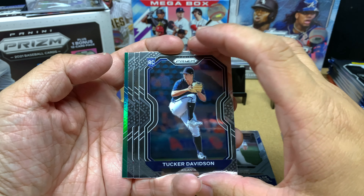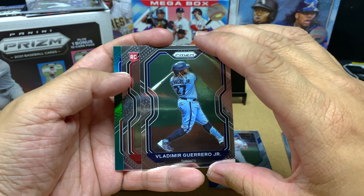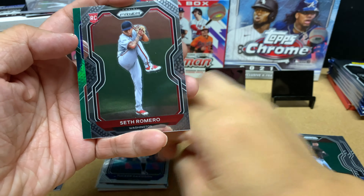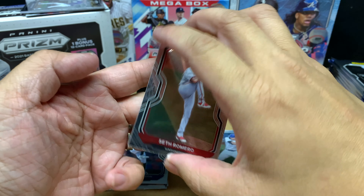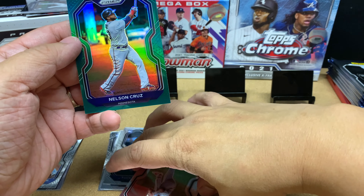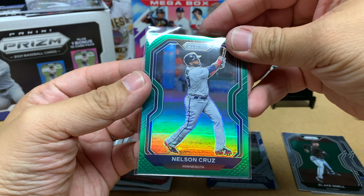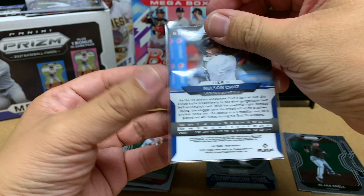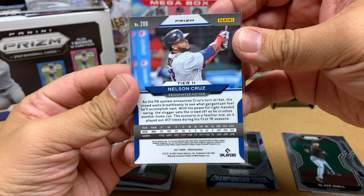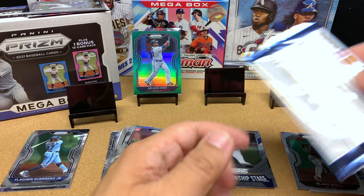We got a green parallel here. We got Tucker Davidson rookie card, and we got a Vlad — Vlad will go into my player PC. And another rookie card. This Mega Box has been really good so far, and it's a Seth Romero. Our green parallel turns out to be Nelson Cruz. I'm happy for Nelly — I live in Minnesota so I'm a Twins fan. He's just such a good guy, he's like 42. I hope he comes back to the Twins. Nelly hit a home run the other day too for the Tampa Bay Rays.